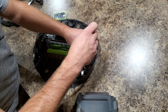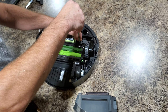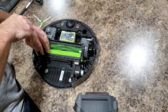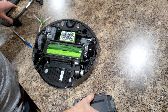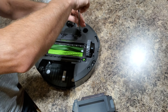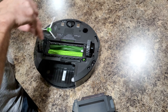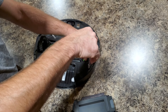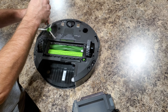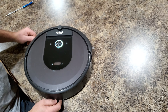Pop it into the right place, screw the four screws back in, place the battery back in, and put the bottom plate back on. And you're done.